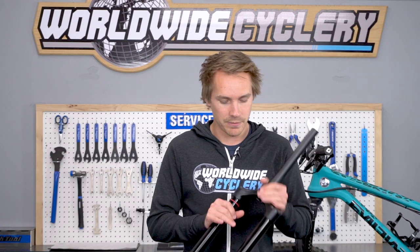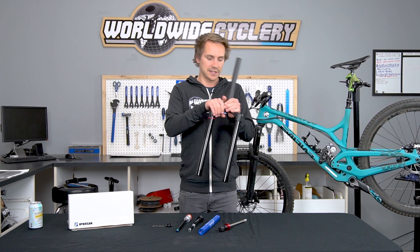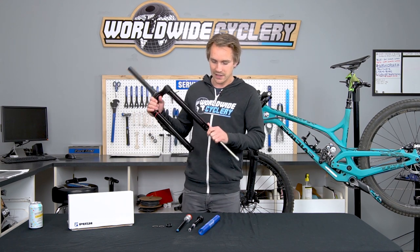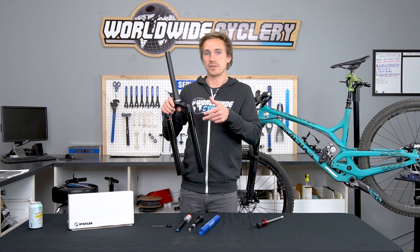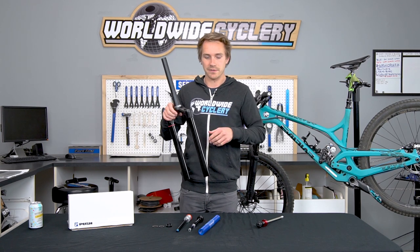Traditional forks have a spring side and a damper side. In the forks they made this for — the 36, the Lyric, Yari, and the Pike — they have an air spring in the left stanchion. The traditional air spring is pretty simple: it sits in there, you have an air spring, you can thread off your top cap and add tokens to change how progressive your fork is, and you have the air valve at the top to adjust how stiff it is.